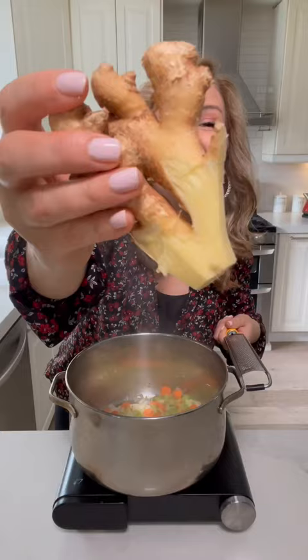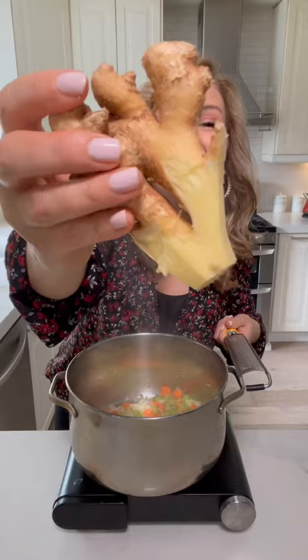Add three minced garlic cloves, grated ginger, and a tablespoon of curry powder. We're going to add four chicken thighs and get them all coated. Add six cups of chicken stock and fresh sea salt. Cover and simmer for 20 minutes until the chicken is cooked.